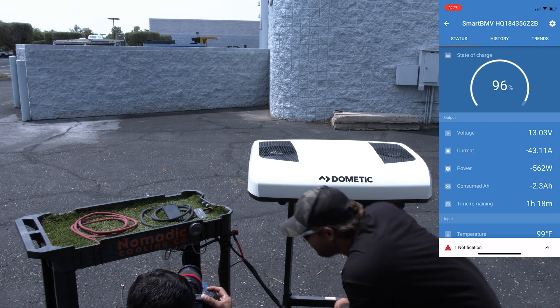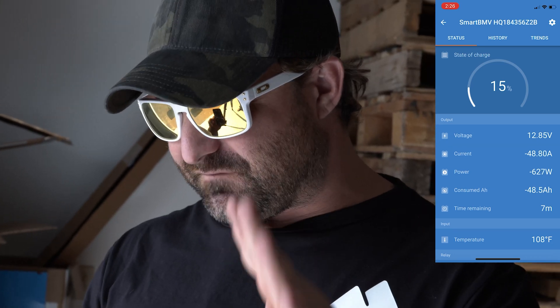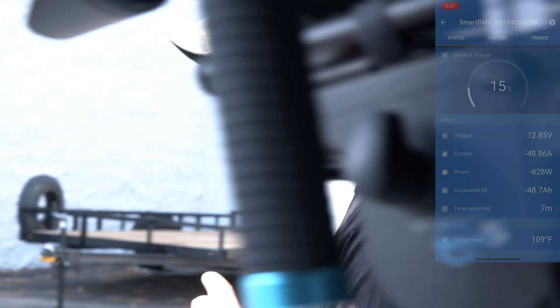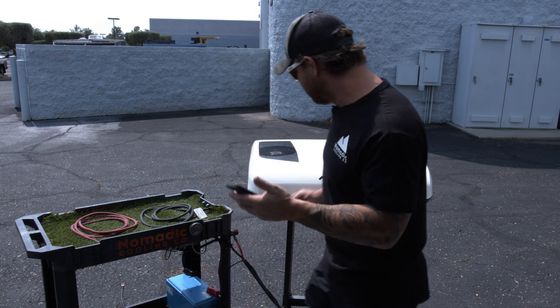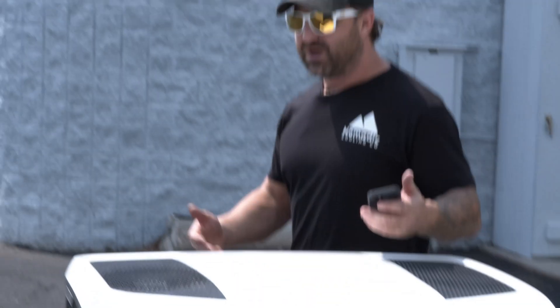Coming back after an hour — at the 226-minute mark we're running at 49 amps per hour. Battery voltage is surprisingly still at 12.85 volts. We've consumed 48.5 amp hours so far. The app says time remaining is seven minutes — it's probably wrong. The temperature now shows 108, but that's the temperature of the wire connection we're testing off of, not the ambient temperature.